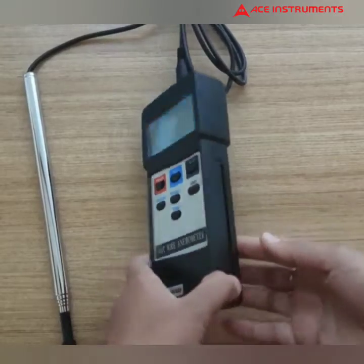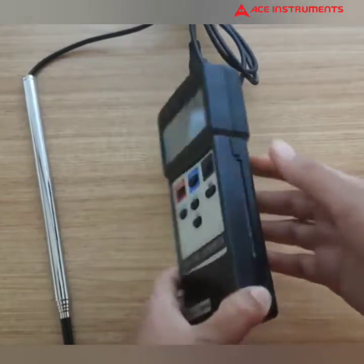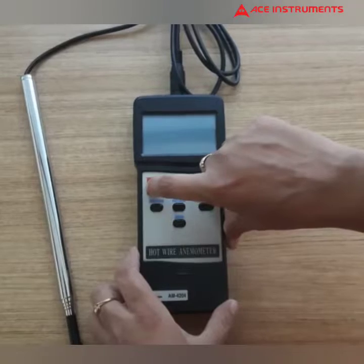This is battery operated. It needs six AAA batteries. And this is the LCD display, 0.5 inch. I'll turn it on.